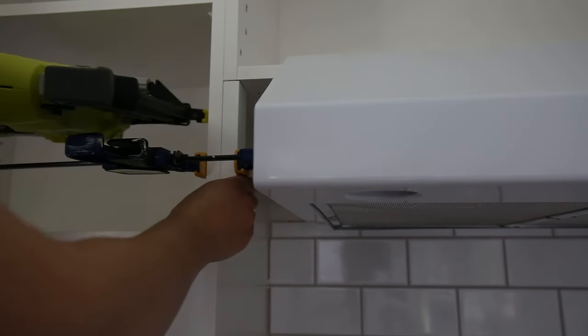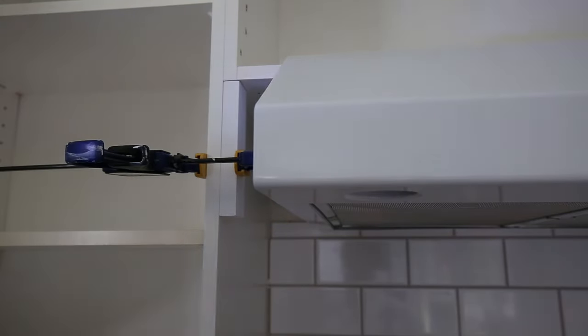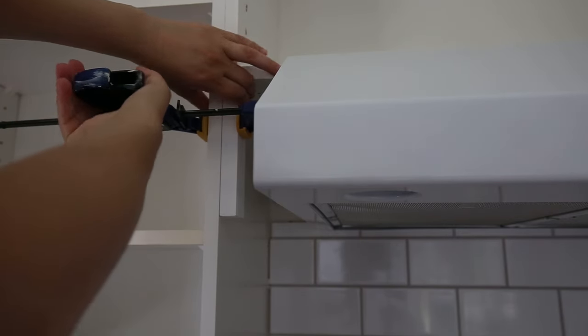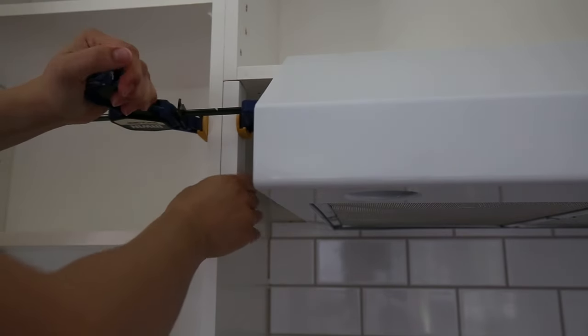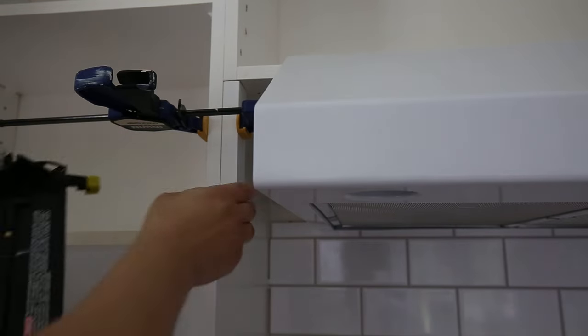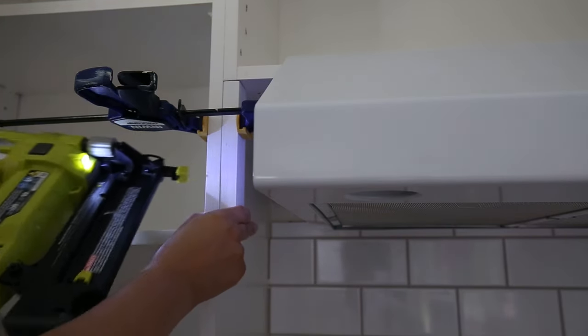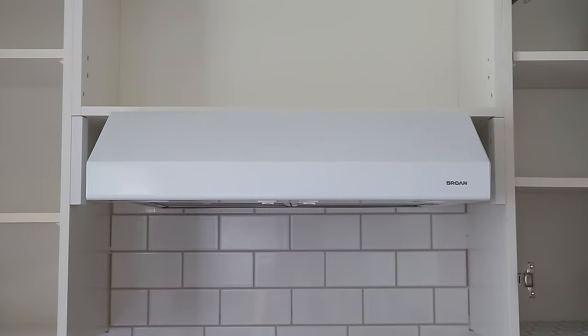Step two is to add side cabinet trim if needed. If your cabinets have side trim pieces then you can skip this step. My cabinets do not — the doors extend right to the edge — so I added side trim pieces with a brad nailer and 1x2s, and the 1x2s are the same height as the range hood.